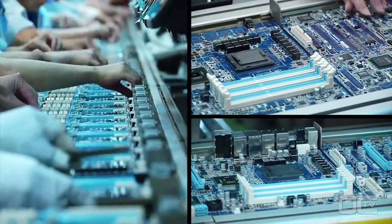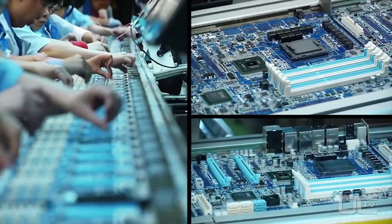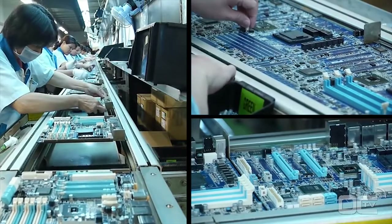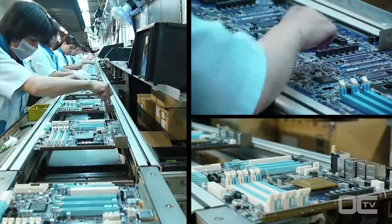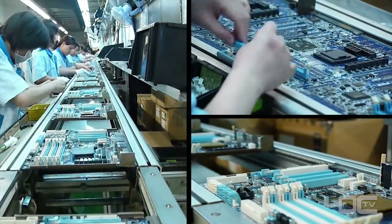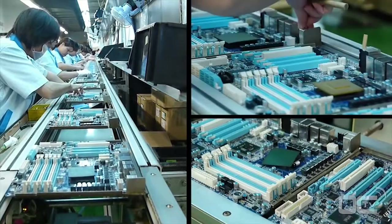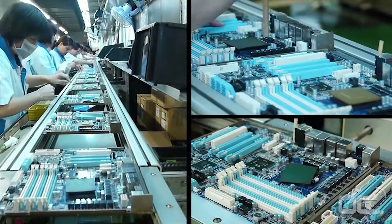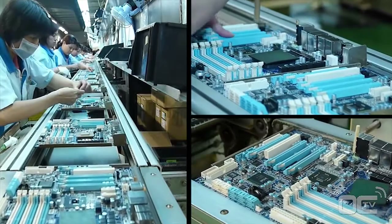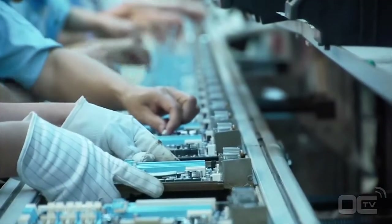During this stage all the components are manually inserted. You can see a long line of employees inserting the I/O connectors, power plugs, PCI Express and RAM slots, as well as chokes and solid capacitors around the CPU socket. Before being finally soldered to the board, each inserted part needs to be in the right place and well positioned — this is the goal of the inspection before wave soldering.